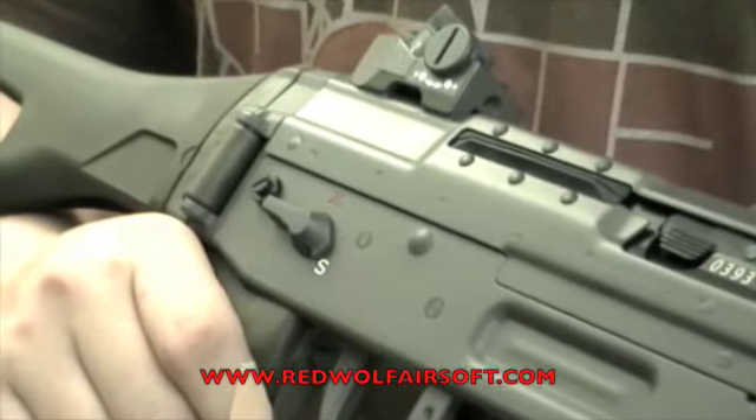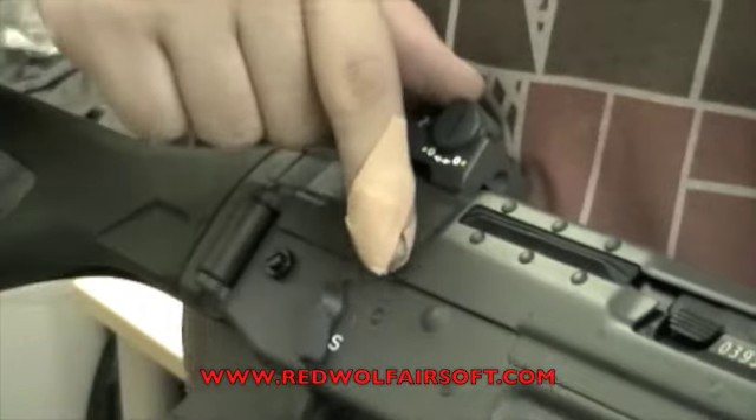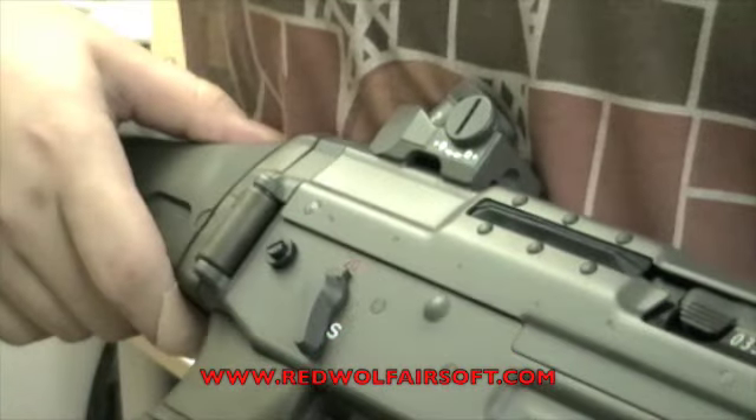The selector is stiff and ambidextrous and will not move on its own. However, there is no click between safe and full auto, so finding semi can be a problem if you're not looking at the selector.